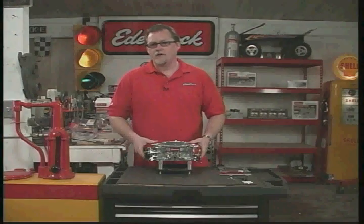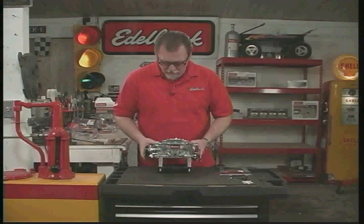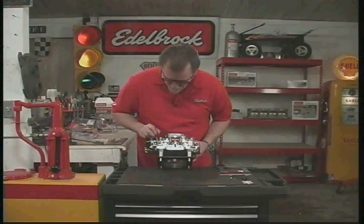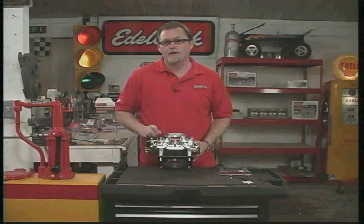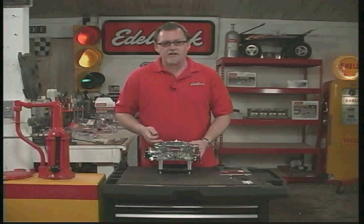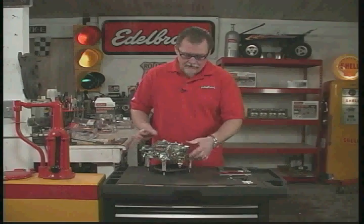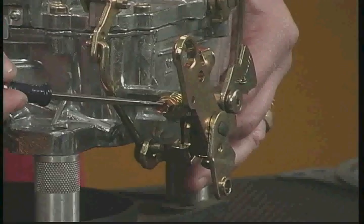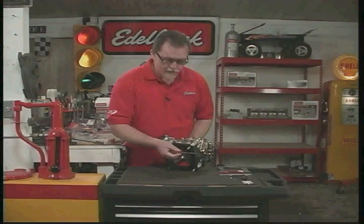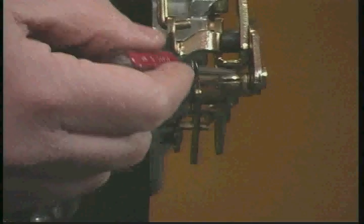Before we get started, let's get familiar with some of the features and parts of the carburetor. This is a typical 1406 600 CFM carburetor — we can tell because the part number 1406 is right in the corner, which tells us it's a 600 CFM with an electric choke. We have the throttle linkage over here, which hooks to your throttle cable or throttle assembly. This is the idle speed screw for your normal idle setting, and underneath here we have the high speed idle screw, used for setting the fast idle during warm-up when the choke is active in the morning.